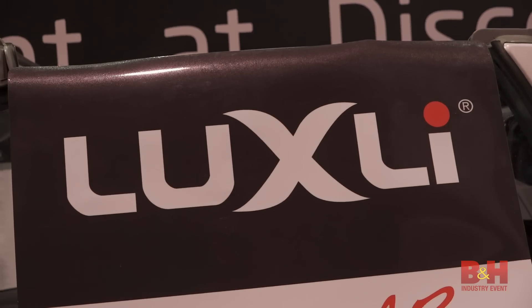Hey, Jake with B&H, NAB 2019 show floor. I'm back in the B&H booth talking with Casey from Luxly.